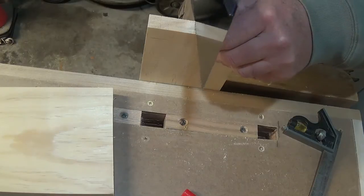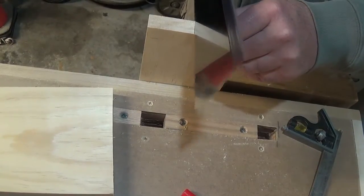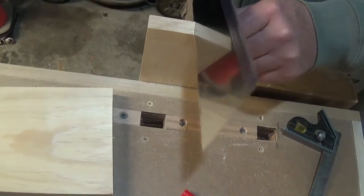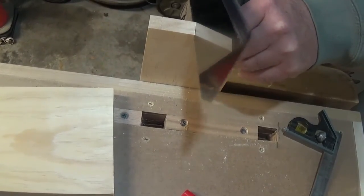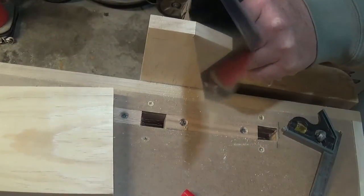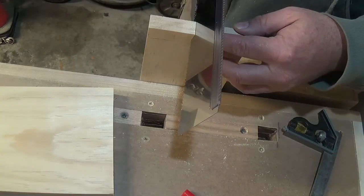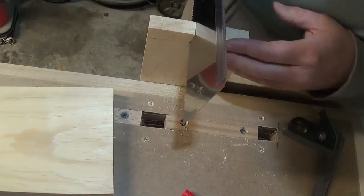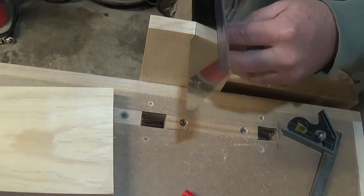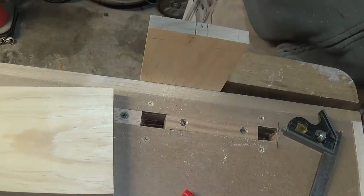I purchased a Japanese ryoba saw to try out. It has teeth for rip cuts on one side and teeth for cross cuts on the other, so essentially it's two saws in one. Japanese saws cut on the pull stroke instead of the push stroke like traditional western saws. As you can see, it's easier to begin the cut, much easier to control, and I find it less stressful on your hands. If the blade gets dull, I can purchase a replacement blade.